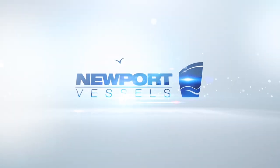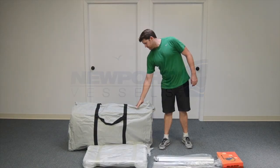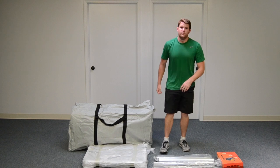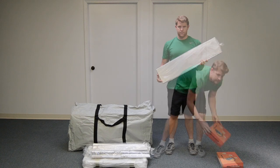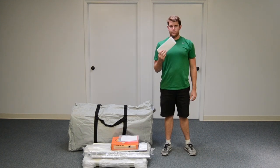Thank you for your purchase of a Newport Vessels inflatable boat. Your package will arrive with the boat in its carrying bag, the aluminum framed marine wood floorboards, the stringers, a set of oars, a bench seat, a foot pump, your owner's manual, and registration documents.